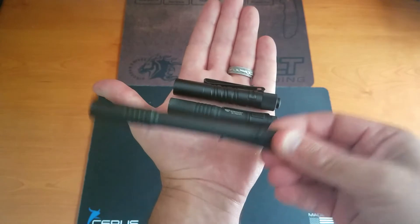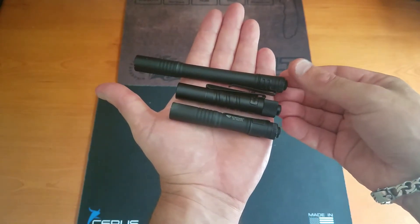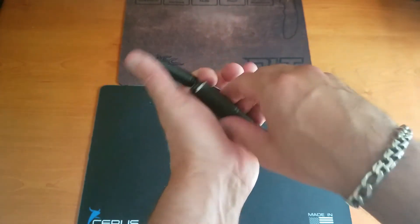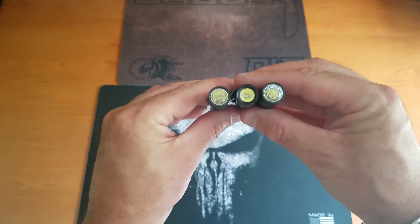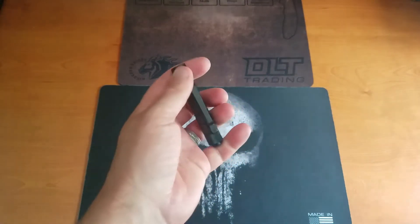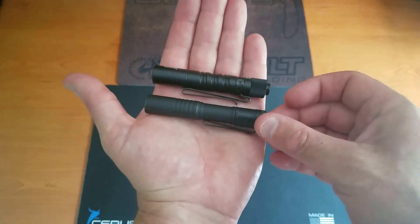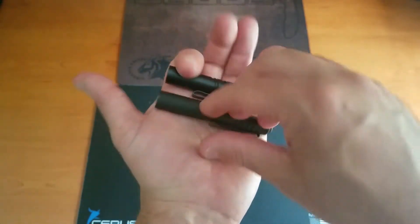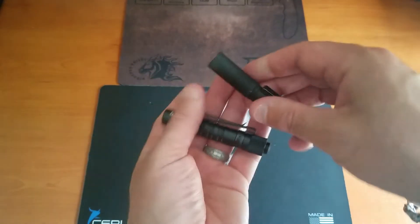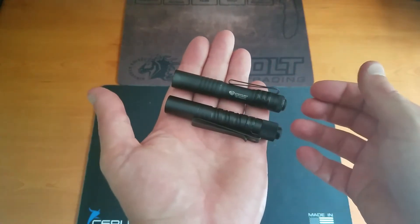I'm also going to compare it to the original Streamlight. In terms of diameter, we're looking at the same diameter across the board on all three of these. Clearly there's a major size differentiation on the original Streamlight, but doing the comparison with the closer size model — the Streamlight Micro — you're not looking at a tremendous difference here.